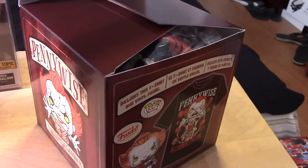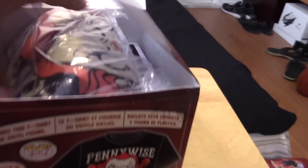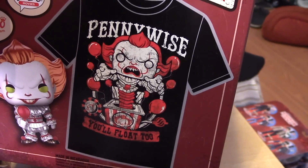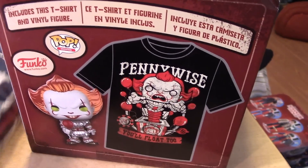Okay, so I got the plastic shrink wrap off the box. Upon opening it up, you can see the shirt right away. As I mentioned earlier, it features that image — Pennywise as a jack-in-the-box. Pretty cool. And here is the pop inside.